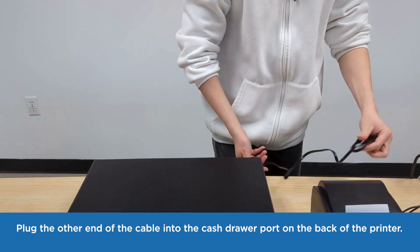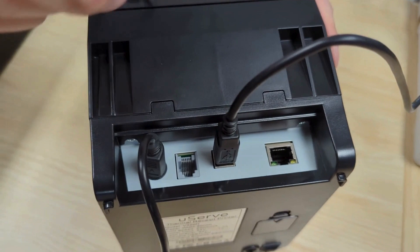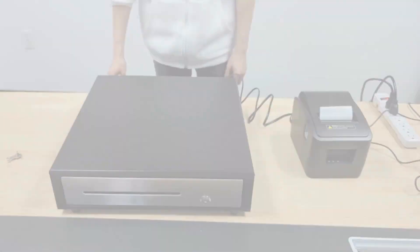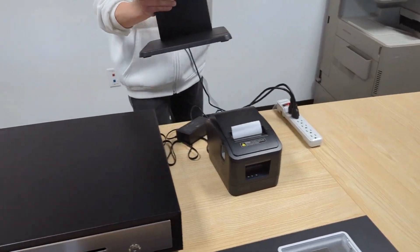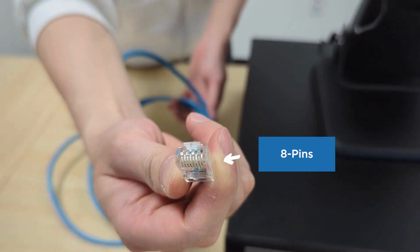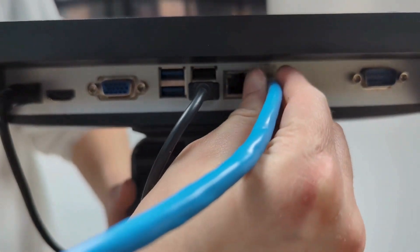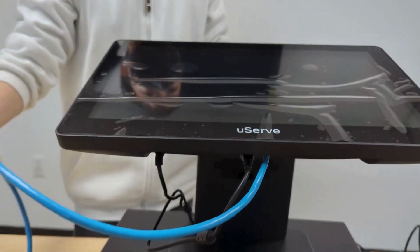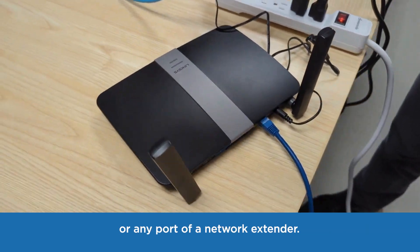Plug the other end of the cable into the cash drawer port on the back of the printer. Take out the ethernet cable and plug it into the ethernet port below the computer screen. Plug the other end of the ethernet cable into the LAN port of the router or any port of a network extender.